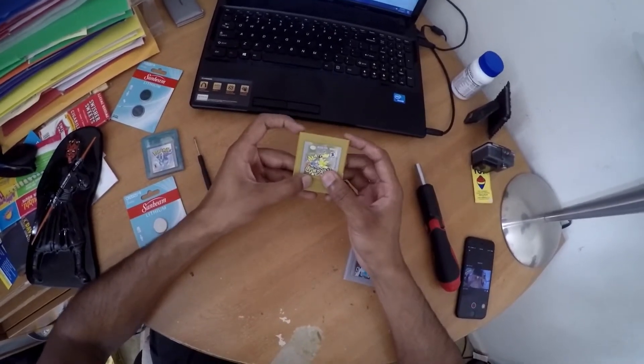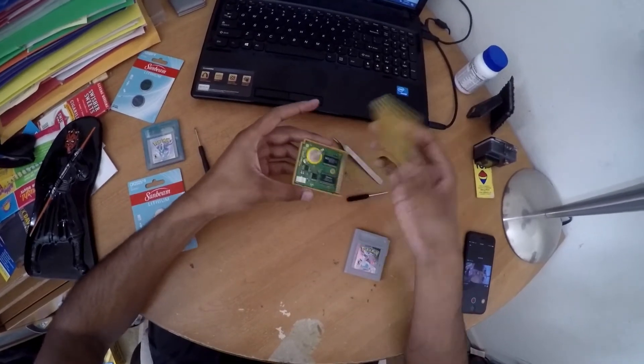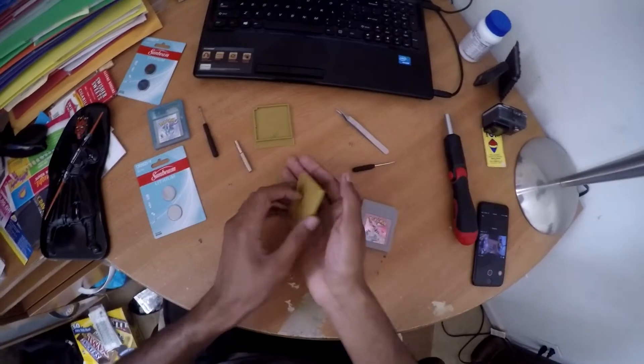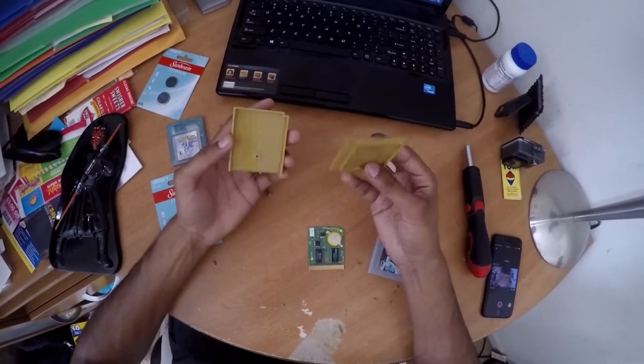So we've got the screw off. We're just going to push down slightly and then slide up, and then this comes off. And then that's our battery that we're going to take out of the cartridge.